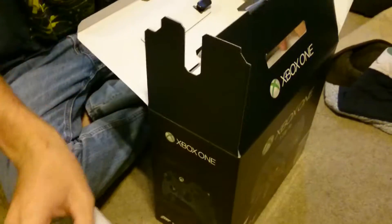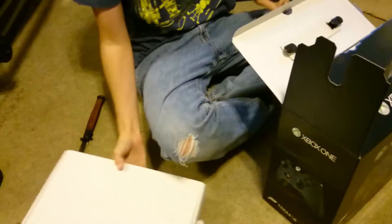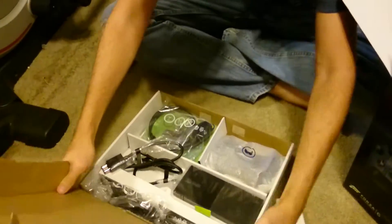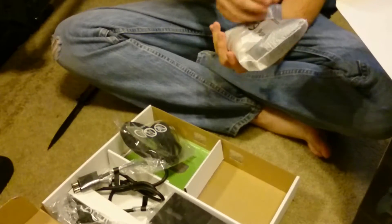Whoa, it's packaging. Let's see what we got here. Wow, all compartmentalized. It comes with a headset, which is better than the mono. Oh, here we go.